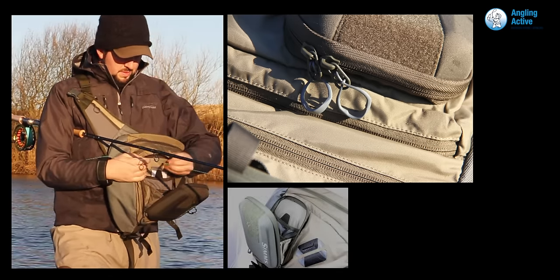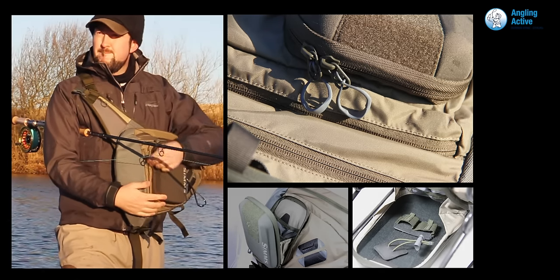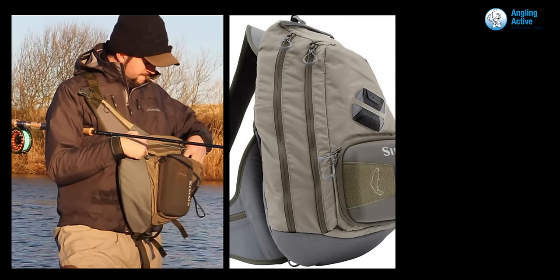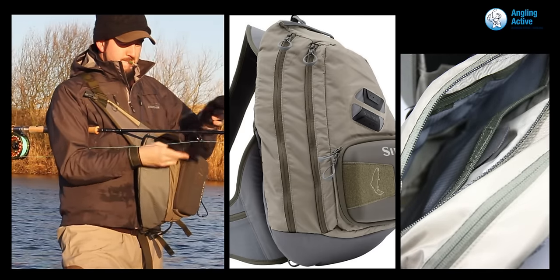When open, the front pocket acts as a workbench and hides Velcro-backed tippet and gink retainers. These holders can then be put on other Sims products with Velcro pads, like the new G4 jacket that we have previously reviewed. The two larger pockets towards the rear of the pack are also upward-facing zippered, with large gripper rings for use with gloves.